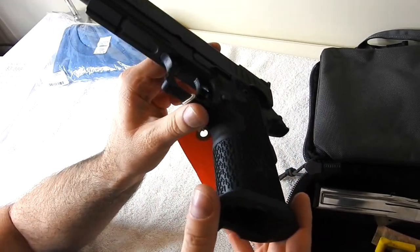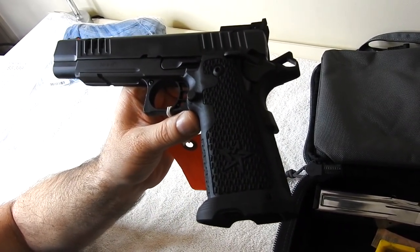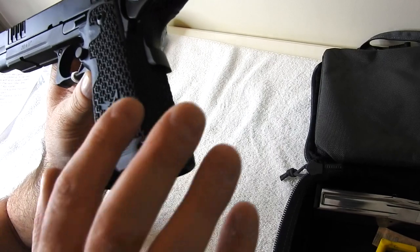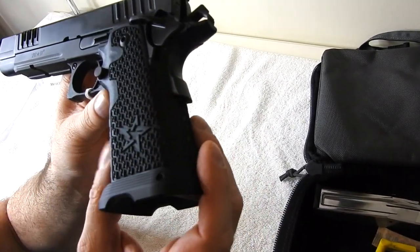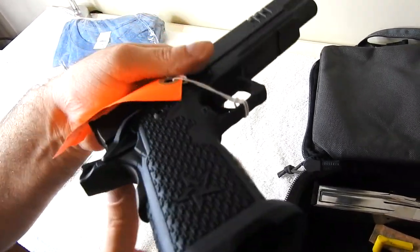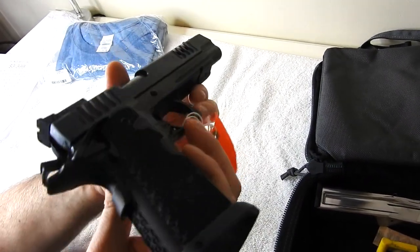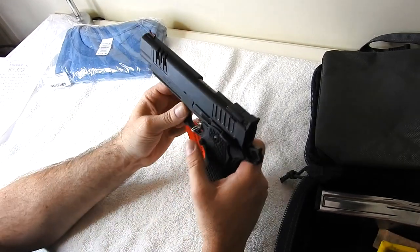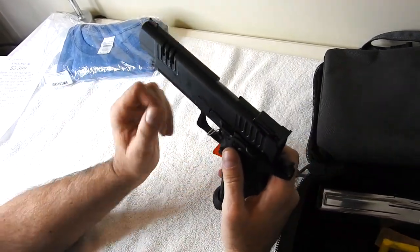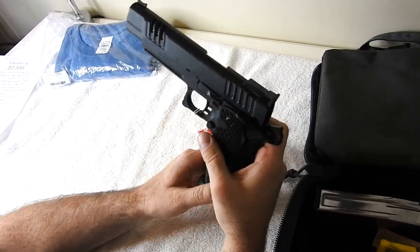The grip is a 2011 G2 full-length black with tactical advantage magwell, also designed by Dawson Precision. Supposedly this is a much better grip than the Edge had. The grip is also supposed to be slightly smaller, so it fits the hand a little better. I can tell you just by holding it — it feels great, feels perfect.